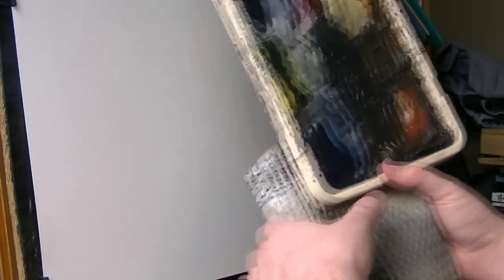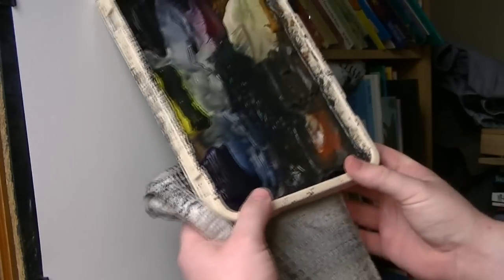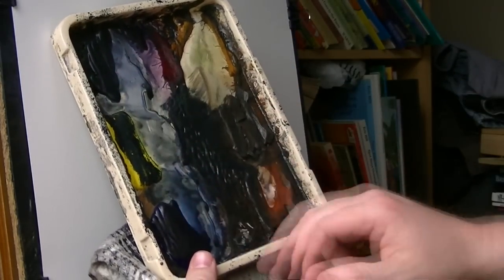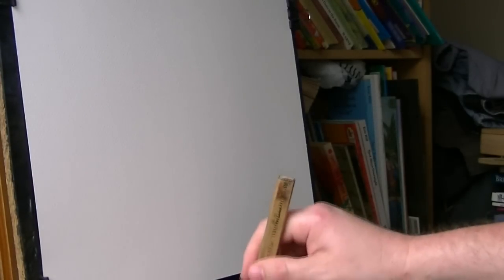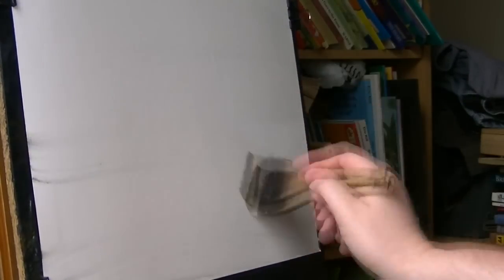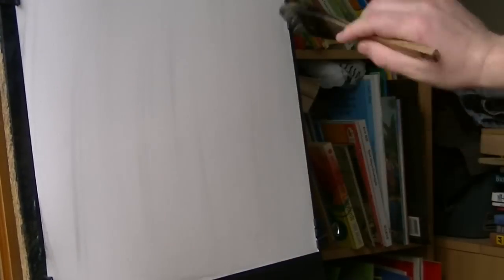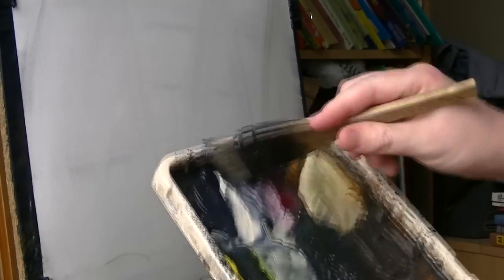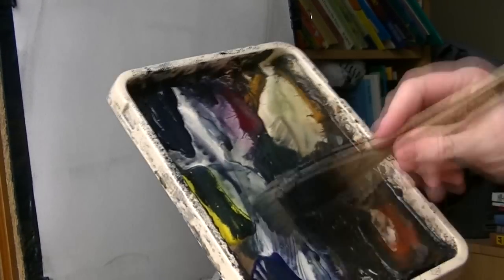I'll start by showing you the colours. I'm only going to use a couple of colours - it'll probably just be Payne's Grey and Ultramarine. I'm going to try and do a very simple atmospheric Lake District type scene with the light coming down the middle. I'm just giving the paper - it's 15 by 11 inches Fabriano, 130lb - a good soak, and then Payne's Grey and Ultramarine.